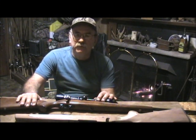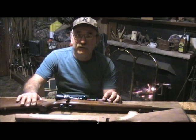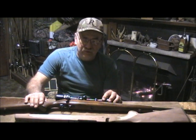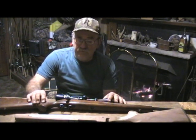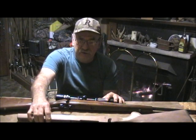Well good evening folks and welcome back. Cumberland Outdoorsman with you here again on a cold mid-January night here in Tennessee. I'm back here in my den and I've got a little project going on. What I've got in front of me is a little rifle that I've owned for many years, and I wanted to showcase this one real quick because it directly relates to the project at hand.